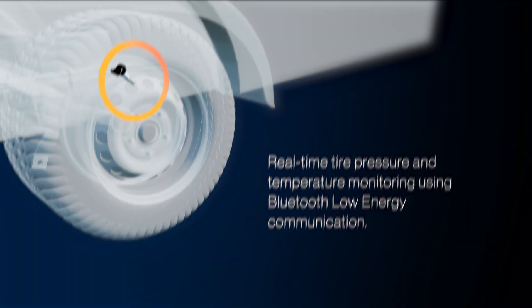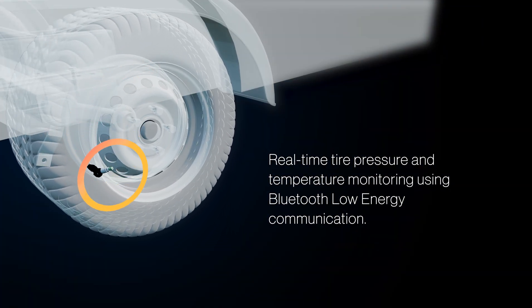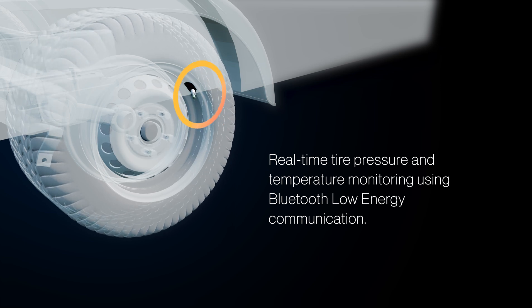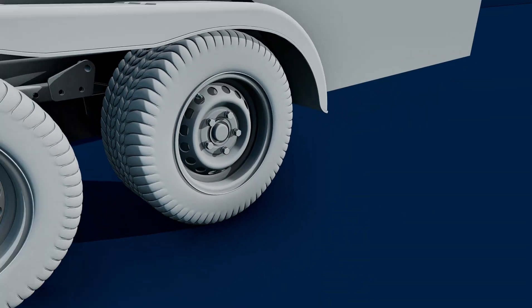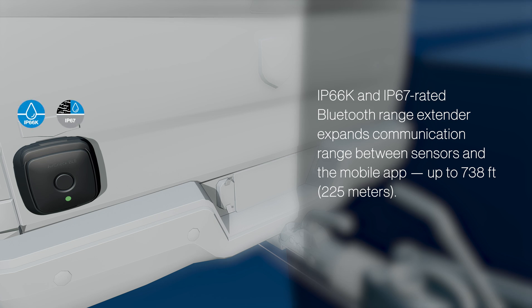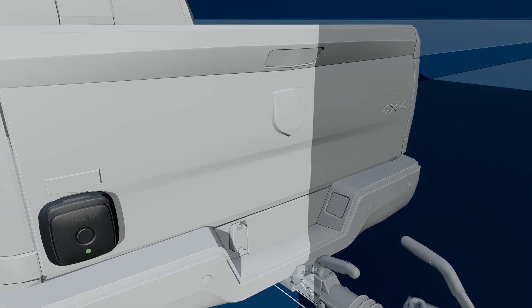How does it work? Bluetooth Low Energy TPMS sensors are installed in each tire to monitor pressure and temperature, providing alerts on the app. The system's range extender extends the communication range between sensors and the app to 225 meters, ensuring reliable data transmission even if you're operating a larger vehicle or driving in challenging environments.